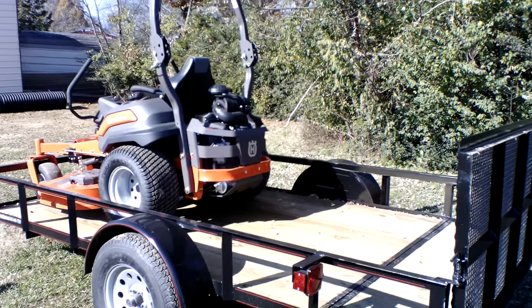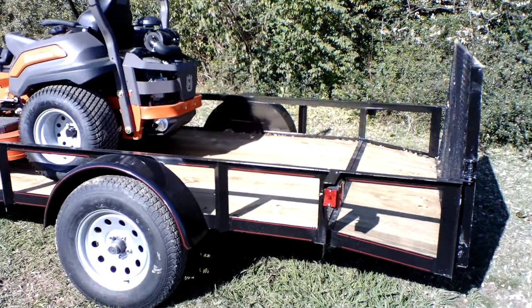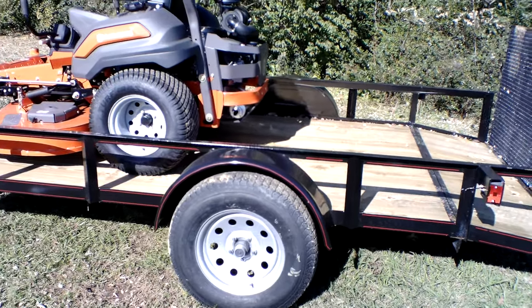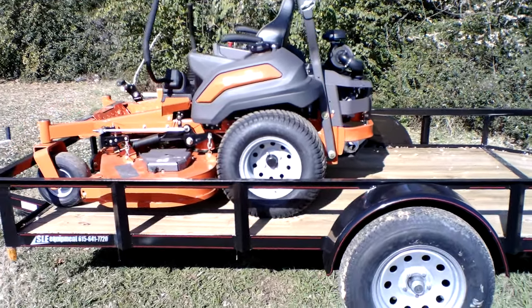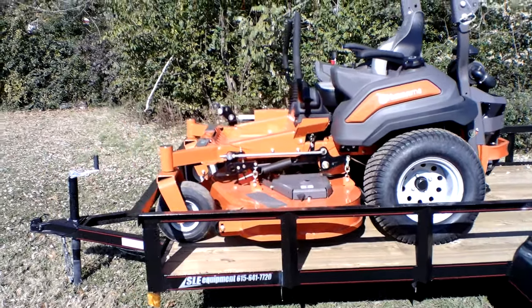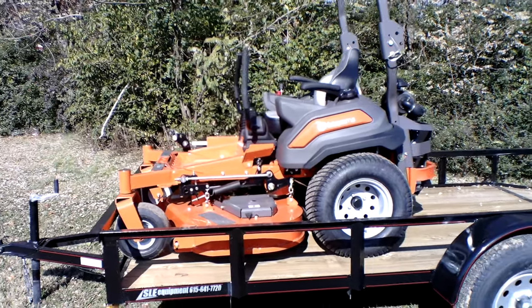Hydraulics on this unit are the Hydrogear ZT-4400. The warranty on this unit is five years or 1,250 hours. Again, this is a full commercial unit. Great for your medium to large size yards. It's just great on hills. It's an excellent mower.